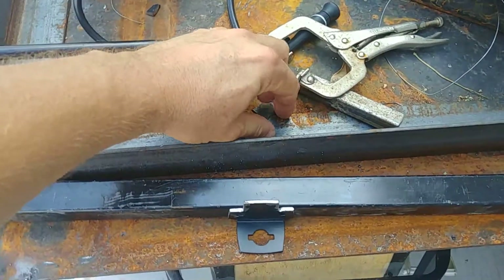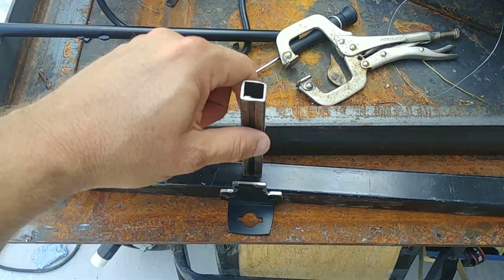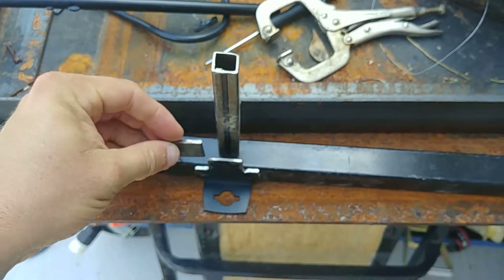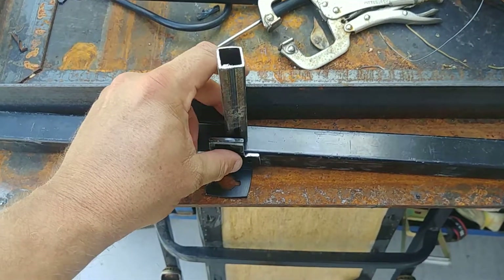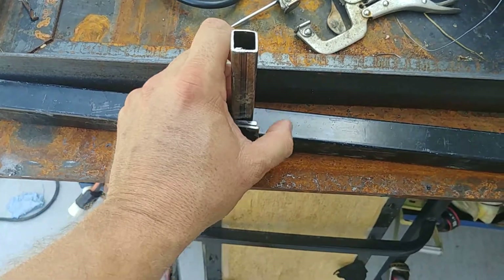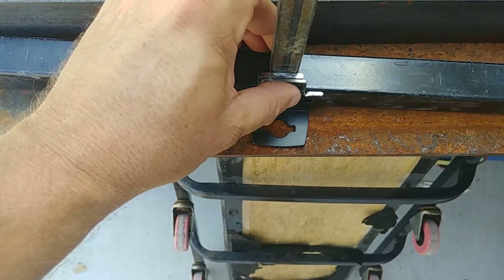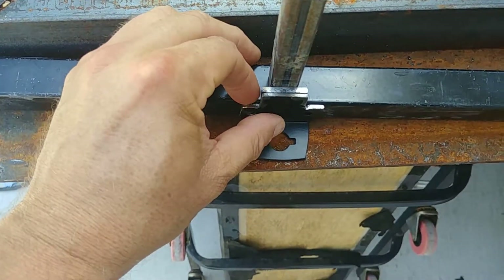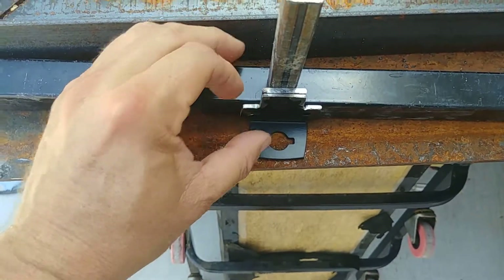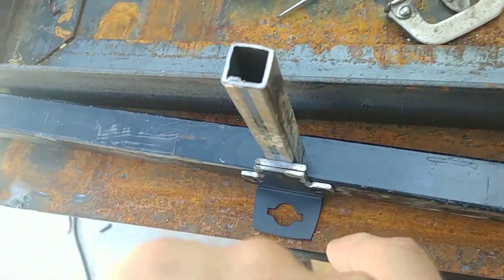Let me get some pieces here so I can show you what's going on. We have five-eighths square tubing up against this one-inch, and there's a gap right there of about an eighth of an inch. So I cut a one-inch piece of steel to be the spacer between them, and I'll weld this all together so that I have maximum contact along these edges when I weld.